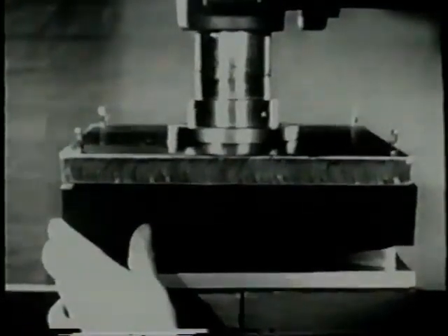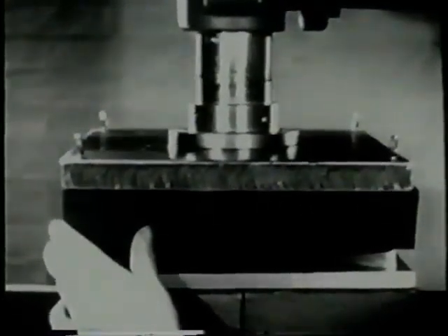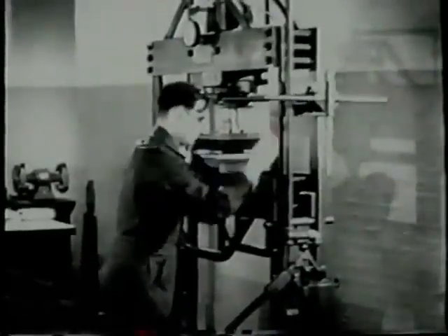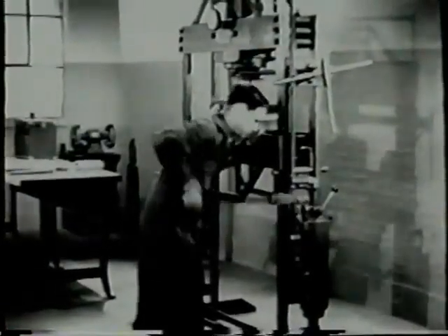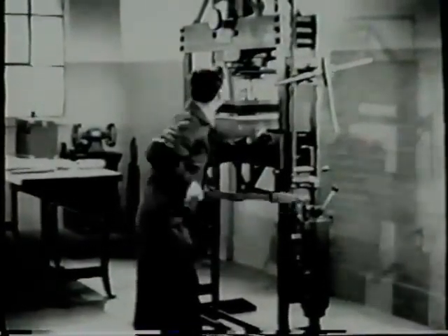Turn the hand wheel to lower the ram down onto the work. This press is hydraulically operated. Turn the hydraulic valve lever on, then begin pumping to build up pressure.